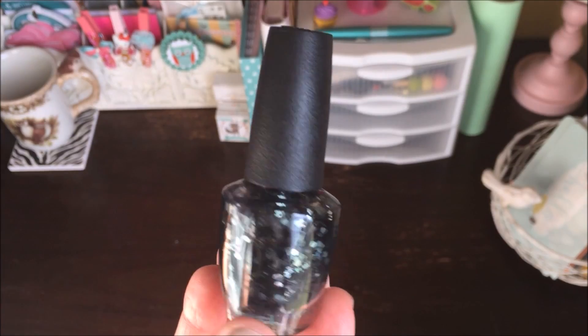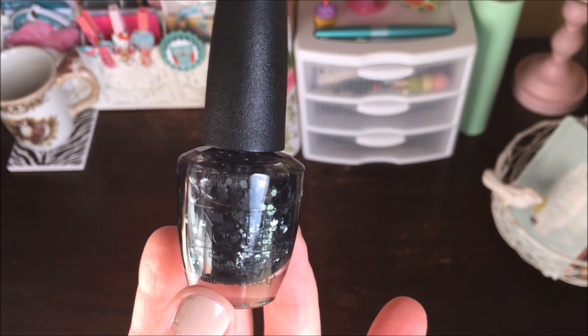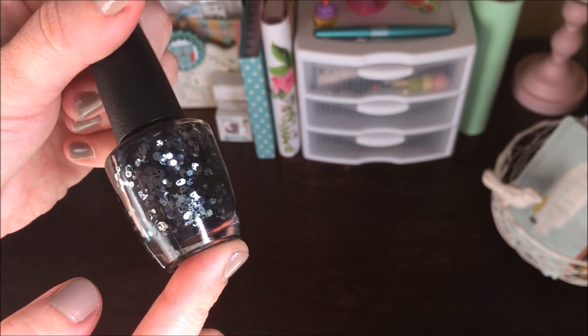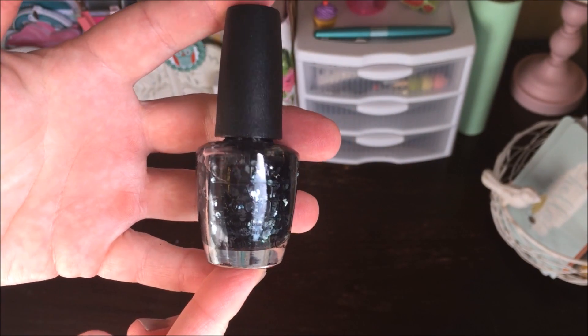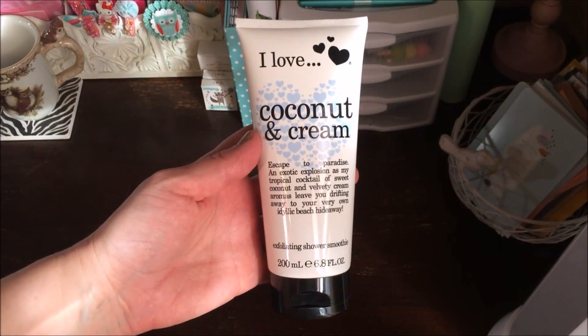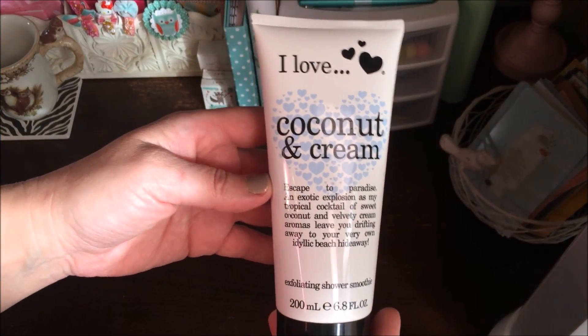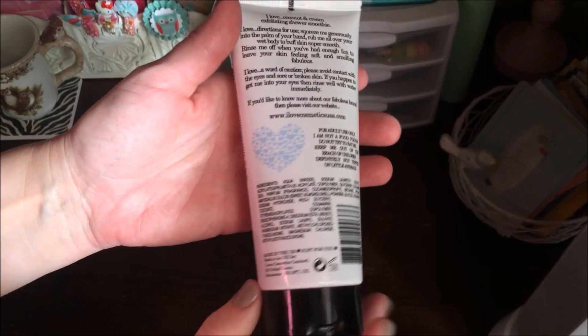I was excited to find the black and silver OPI glittery nail polish. We all know this is a $9 to $10 nail polish — how cool is it that Dollar Tree had some in stock? And it's the perfect color for Halloween, so lots of fun there.